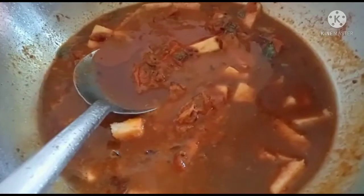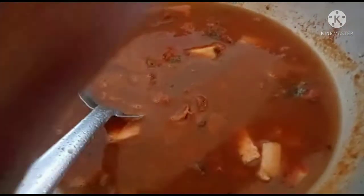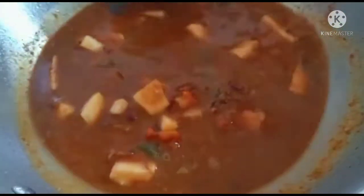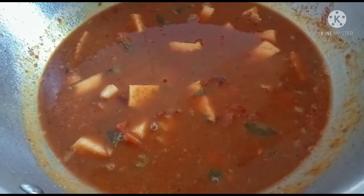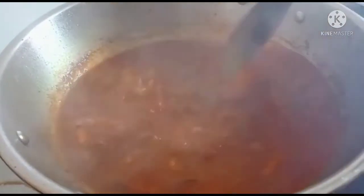Put the curry on the pot. It is dry. Add the curry on the pot.